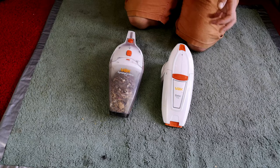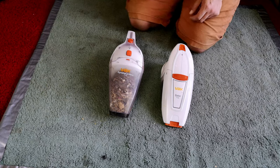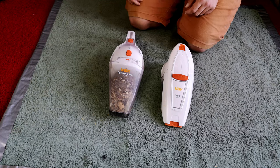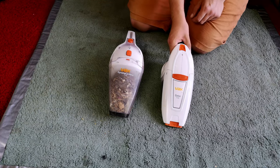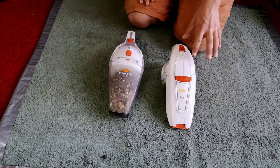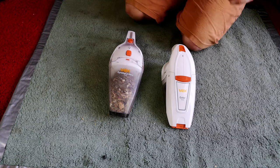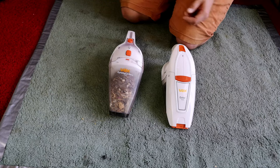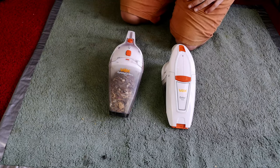I never really expected to be showing you a Vax Gator because quite honestly, I hate them. These are terrible things really. I would probably recommend you get an old Dyson DC34 over one of these if you just want a little handheld vacuum. But they're here, so we'll make the best of what we've got and have a look at them.